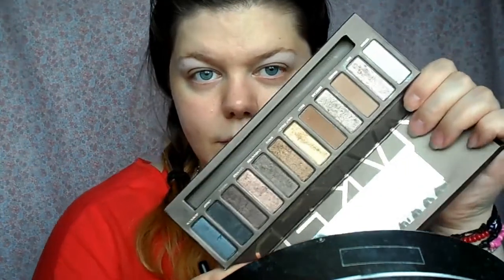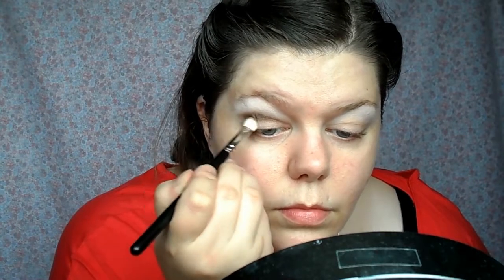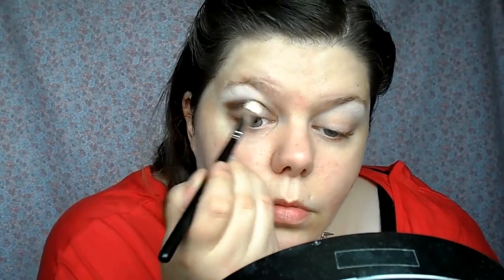I'm using a 217 brush and the colour Dark Horse from the Naked palette, which is a nice warm fall colour. I'm popping that into my crease, and rather than connecting the outer corner of that brown to my lid, I'm flicking it upwards to give a winged shape to my eyeshadow. Then I'm blending the top line so there are no harsh edges.